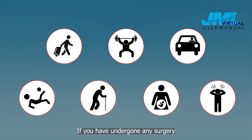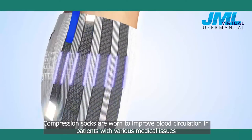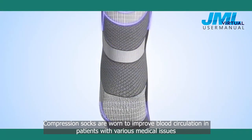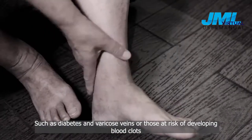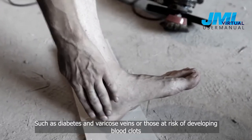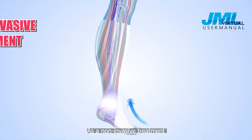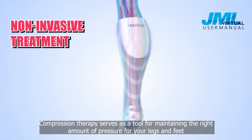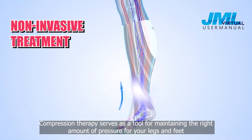If you have undergone any surgery, it is advisable to seek a doctor's advice. Compression socks are worn to improve blood circulation in patients with various medical issues, such as diabetes and varicose veins, or those at risk of developing blood clots. As a non-invasive treatment, compression therapy serves as a tool for maintaining the right amount of pressure for your legs and feet.